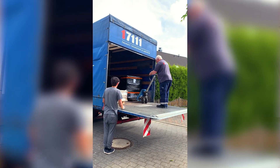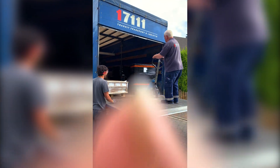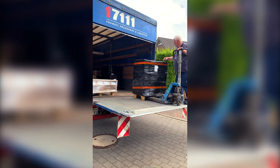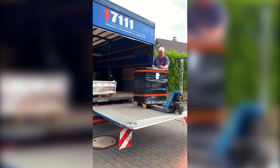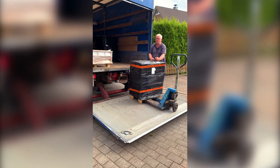Aber zuerst einmal kam per Spedition ein riesengroßes Paket an - die Heckfenster. Da sind unsere Fenster. Unser Carlsson hatte weder ein Seitenfenster, noch eine Dachluke, noch zwei Heckfenster. Und wir wollten es ja hell in unserem Carlsson, unserem kleinen Zuhause haben.